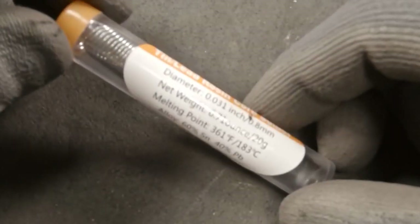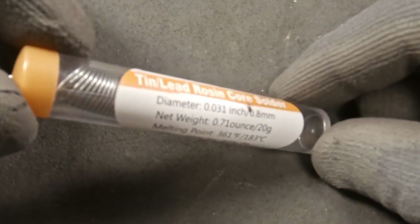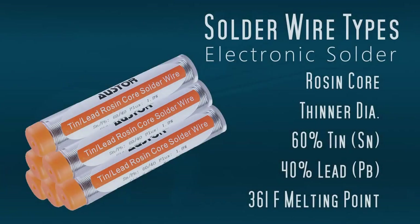Here is the solder we're going to be using — great for electrical repair. You can already see some of the differences from the plumbing solder. This one is a rosin core; the rosin is derived from pine tree sap, so it is a cleaner but it's not too harsh. It's a thinner diameter, which makes it really easy to work with — 60% tin, 40% lead. It's a really soft metal with a melting point of 361 degrees. This is the perfect wire to use for electronic repair.